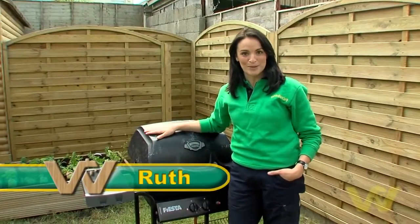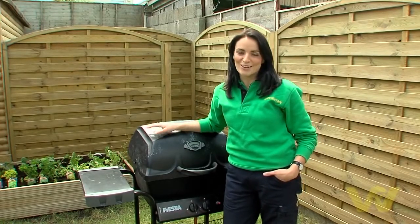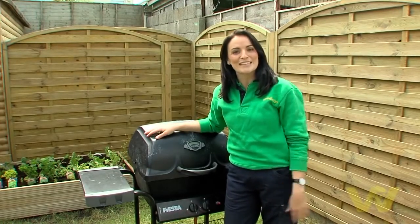I'm going to show you how to rejuvenate your barbecue. This simple task can help protect and restore your barbecue, making it look as good as new, and here's what you need to do the job.